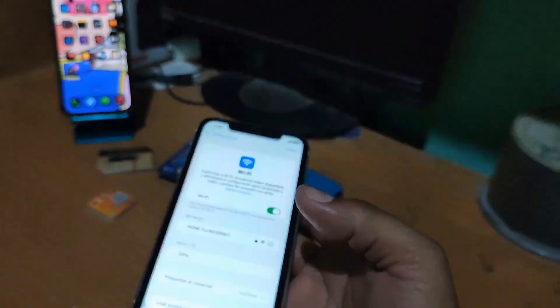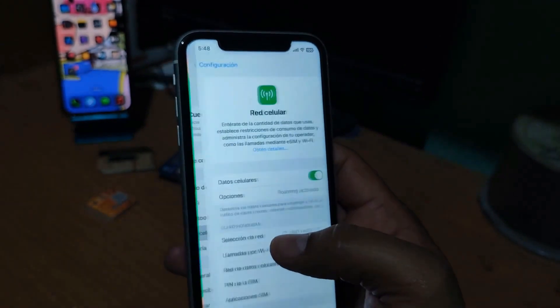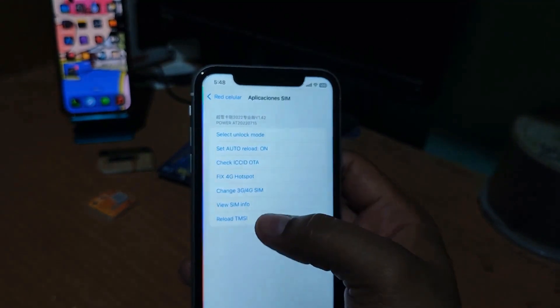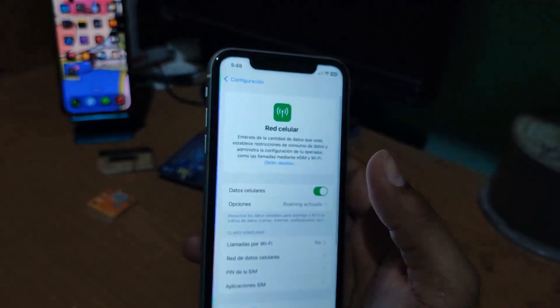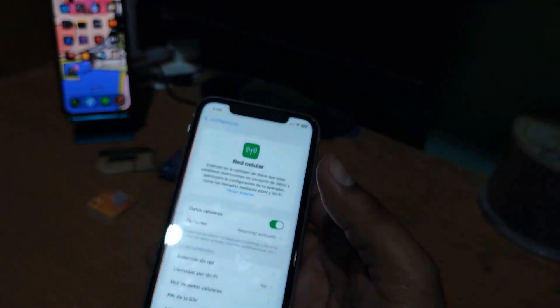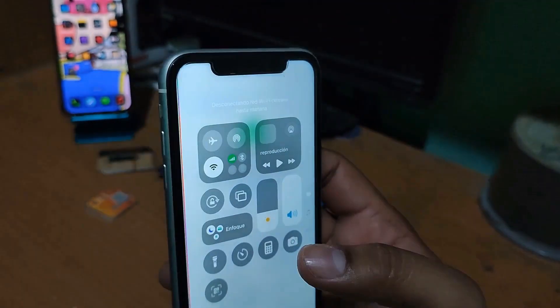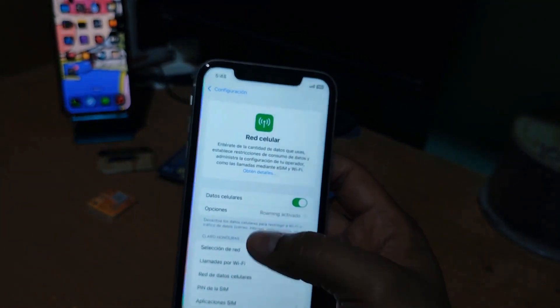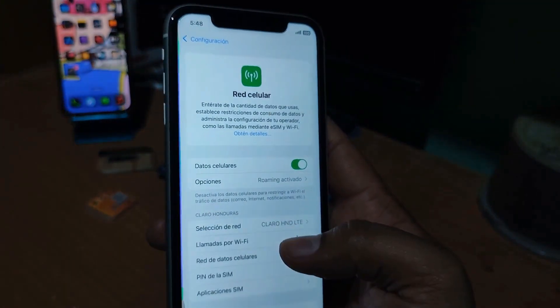I will explain the menu in more detail shortly. Let's wait for the signal. We turned off the Wi-Fi — we want cellular data to be activated. There is no data, so to fix it we go into Settings, Cellular Network, SIM Applications, and tap on T-Mobile to see if this can improve the internet.